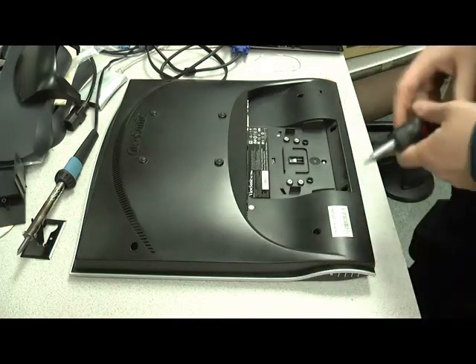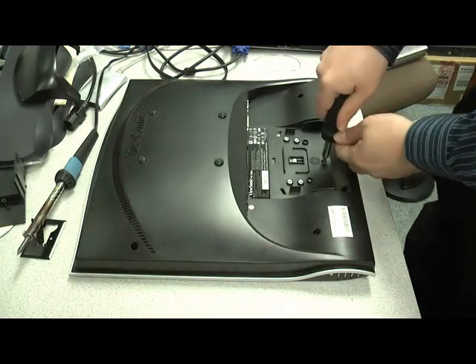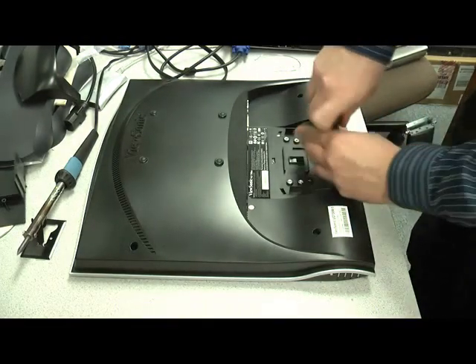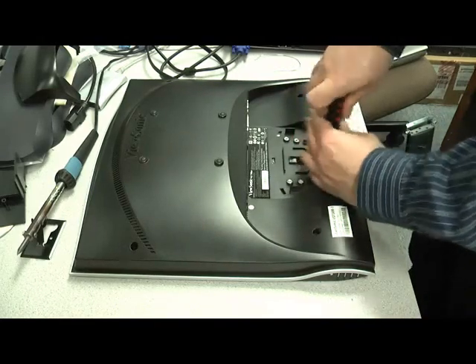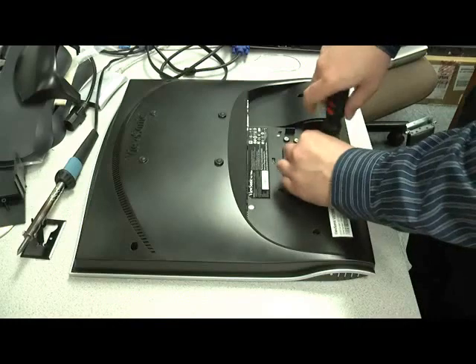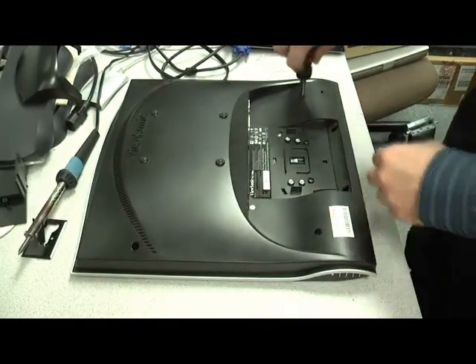Now we have five additional screws in the back of the monitor — one in the center, the silver screw, and then the four corners.